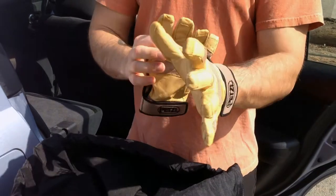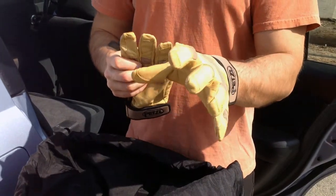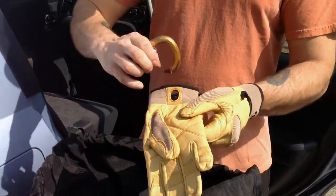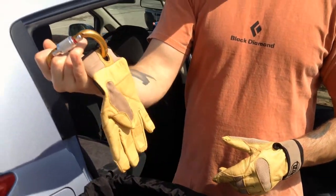And they really will protect you from all the beating up that your hands take, whether you're coiling rope, belaying, or what have you. Very easy to clip and hang off a carabiner.